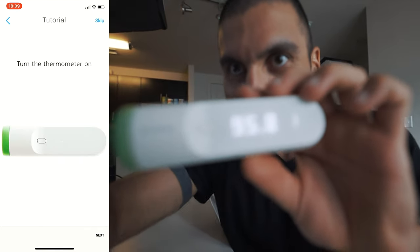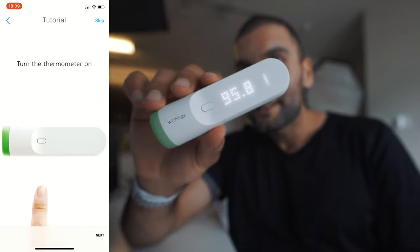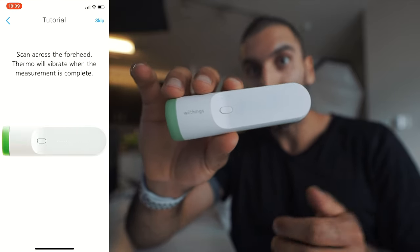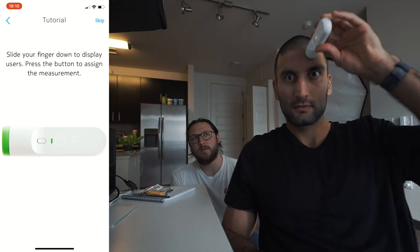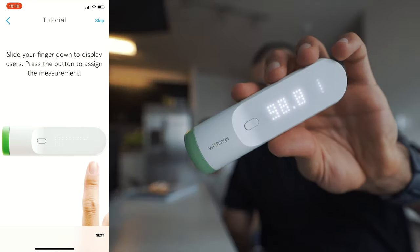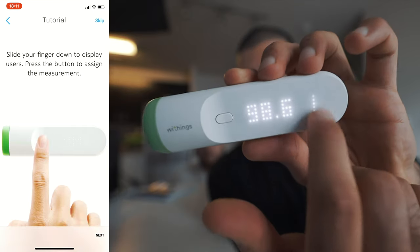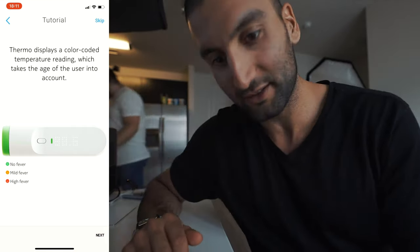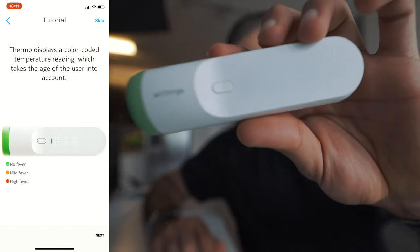You probably have to press it, then it scans. 98.8 — there's my official temperature. Shervin. Thermo displays a color-coded temperature reading. So I'm green. I'm in the green — that means I can go out and do things.